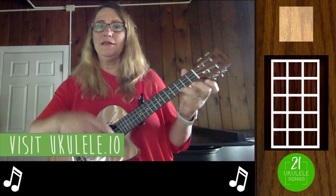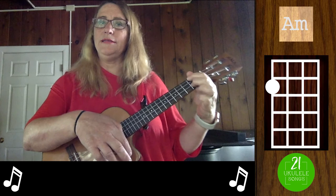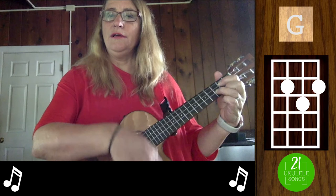They're fairly straightforward. We have a C chord, a G7 chord, an F chord, an A minor chord, a D7 — for that I use the easy D7. We have a G that switches to G7 in the middle of the song.